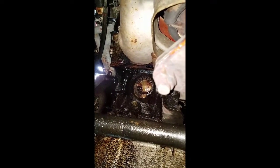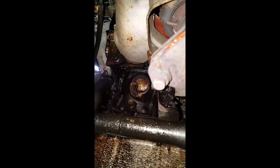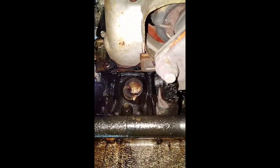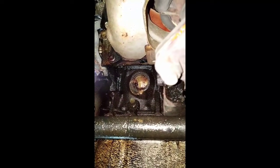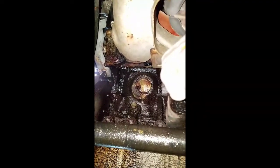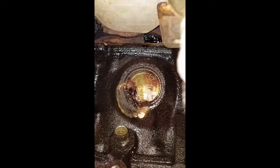2001 Mitsubishi Eclipse. We got a leak from the freeze plug, and it took us a minute to find this leak. I put the car up on the ramps, went up under it, and this is what we found — a slow crater here.